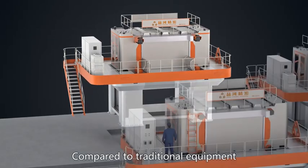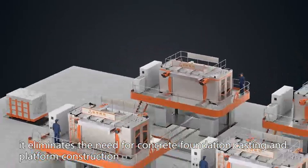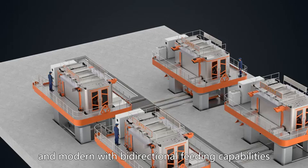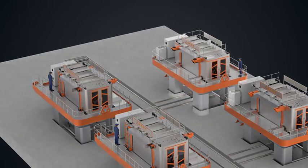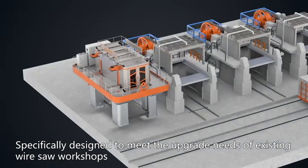Compared to traditional equipment, it eliminates the need for concrete foundation casting and platform construction. The overall design is sleek and modern with bi-directional feeding capabilities, specifically designed to meet the upgrade needs of existing wire saw workshops.